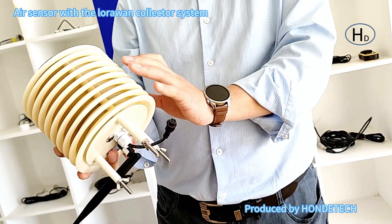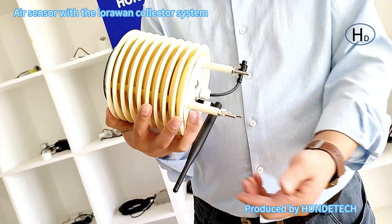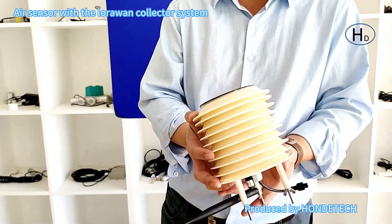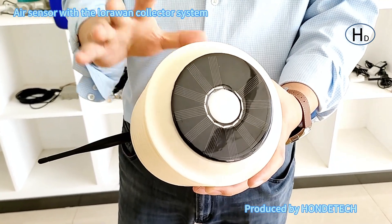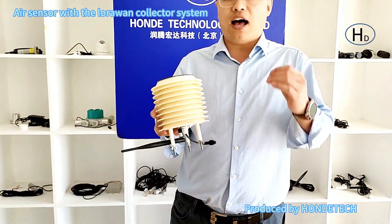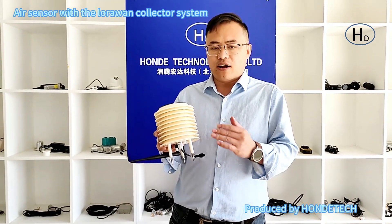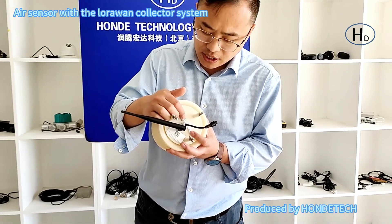With the LoRa collector, the antenna, and most importantly the solar panel and built-in battery, you can use it outdoors with no need for an external power supply. That is our new design.